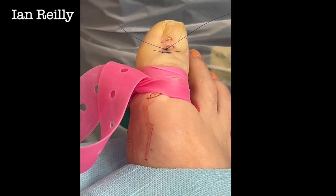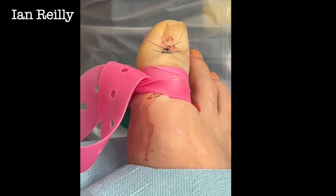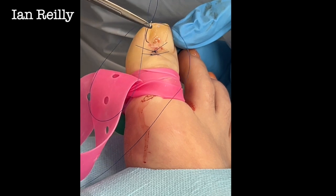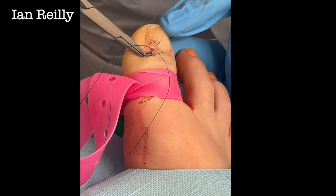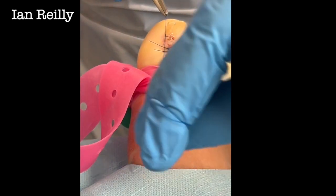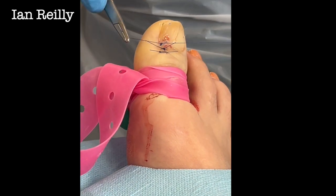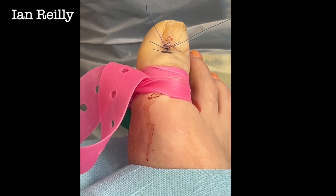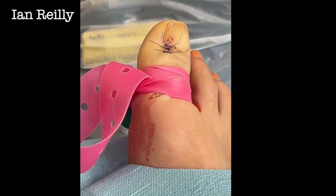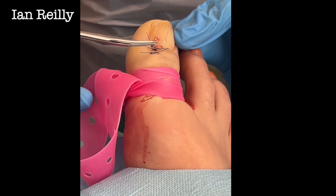We're going to leave these stitches in about a week and get this young lady in. I'm just going to tack that bit in to the underside of the nail so there's no dead space — I've just gone through the nail there. It doesn't need any kind of fancy dressing on that; I'm just going to put a little dressing on to hold the stitches in for about a week. Then we'll do a three-month follow-up to see how that nail is regrowing.